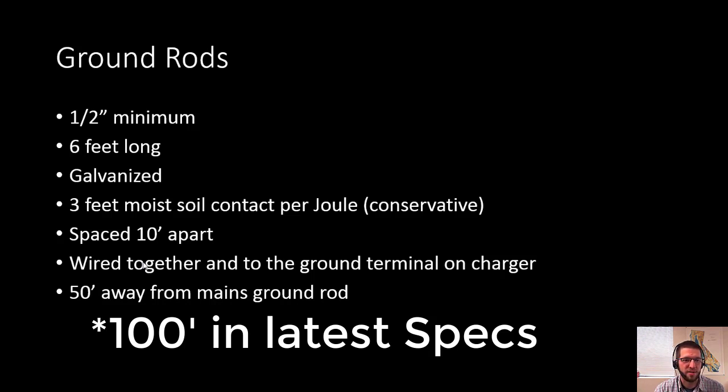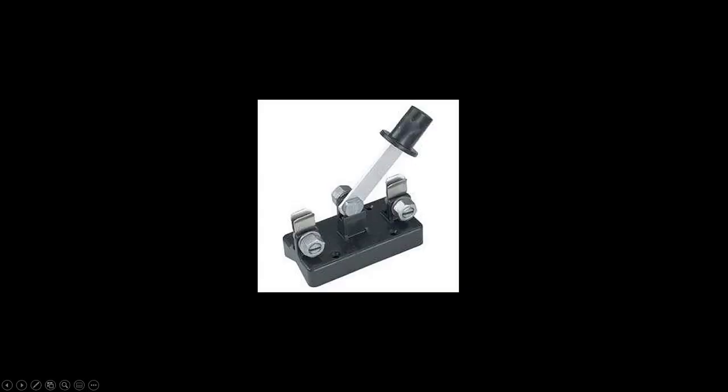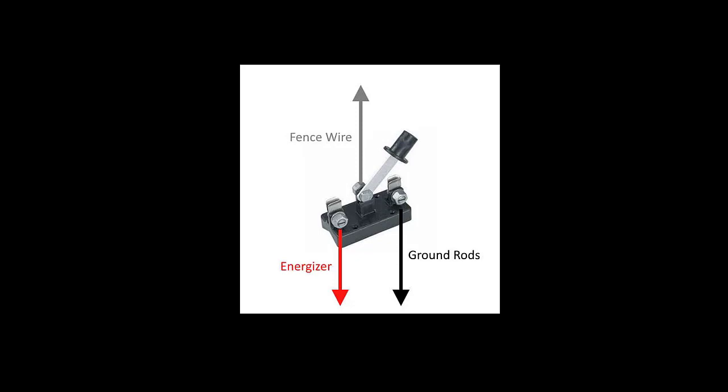A regular electric fence relies on soil moisture for current to flow back to the energizer ground system. In places where soil isn't suitable — sandy, volcanic, bedrock, or frozen conditions — you can use an earth wire return system. In this setup, an animal must touch both a hot wire and a ground wire to receive a shock, with no requirement for soil moisture. A double-throw switch is a nice accessory that allows the earth wires to be either hot or grounded based on seasonal rainfall and soil conditions — useful in dry summers when soil conductivity drops.